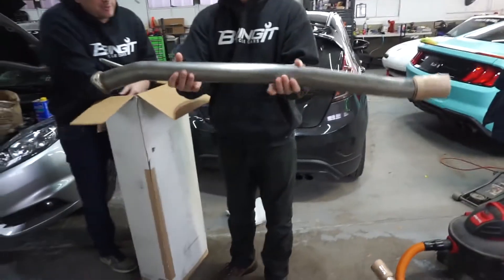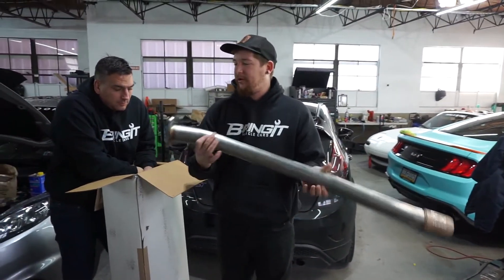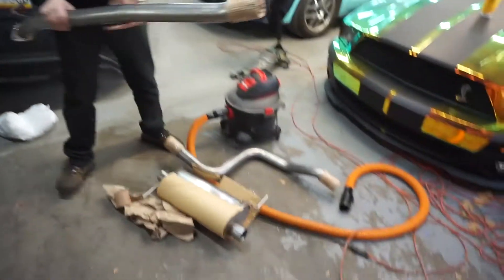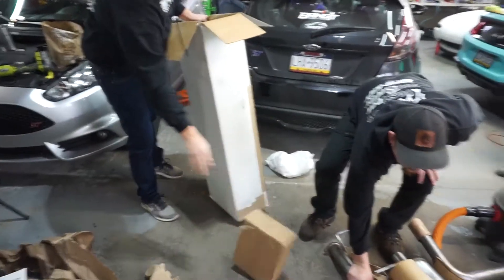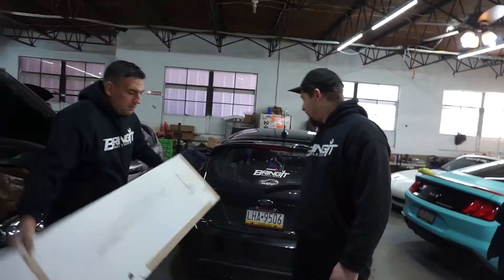That's where our resonator would be. It's just pretty much a straight pipe. Everything looks really nice, the welding looks nice. It's all stainless, which was one of the boxes I wanted to check on this product because we do live in Pennsylvania and we get salt on the road. Yeah, because you're worried about your exhaust rusting out.